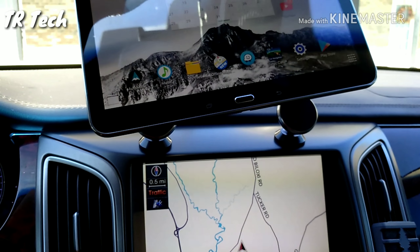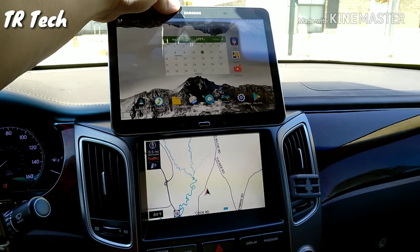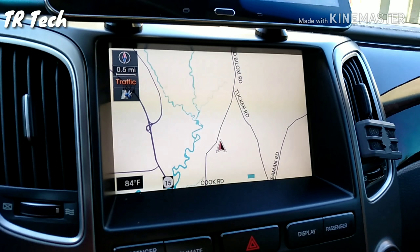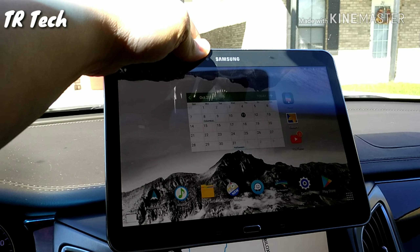I can even adjust it and put it up here so I could use my stock navigation while the passenger could watch movies or play on the tablet as well.